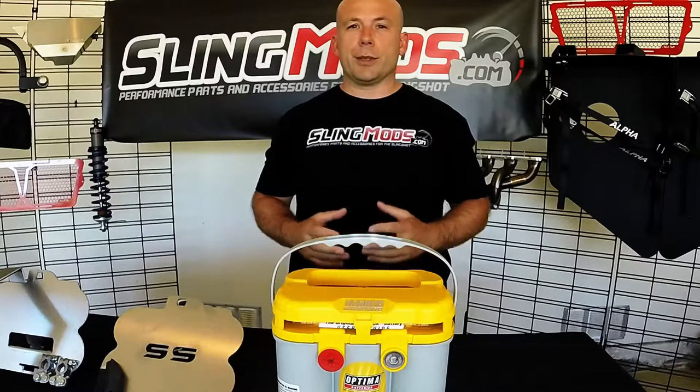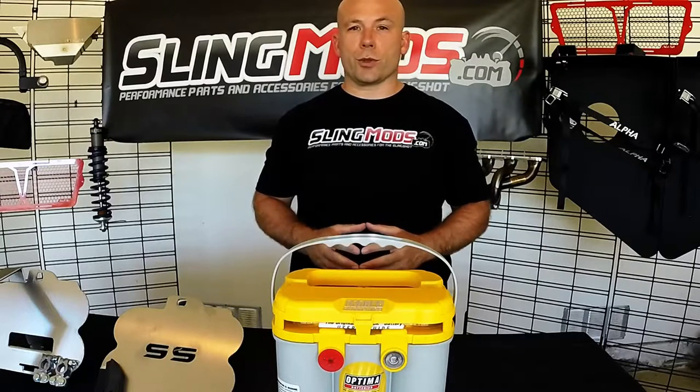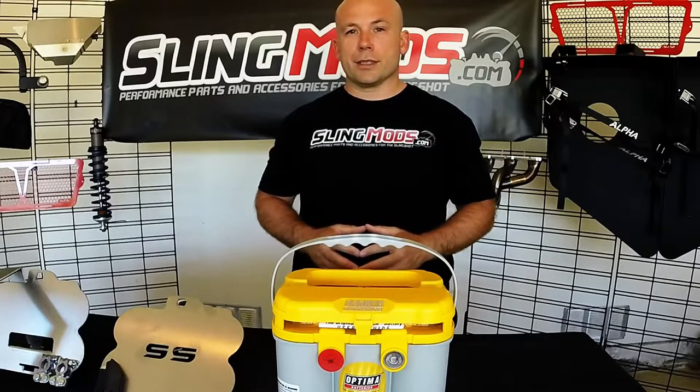For the 2016 and newer Slingshots, Polaris uses a small, puny excuse for a battery that you might commonly find in a real motorcycle. The good thing about that is that you know it's not a worthy battery going into it. Thanks Polaris!